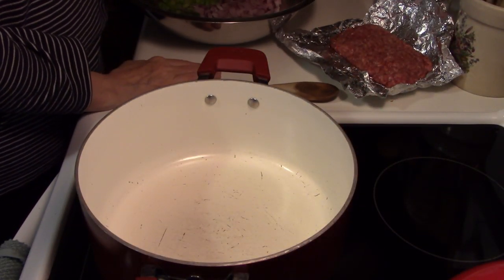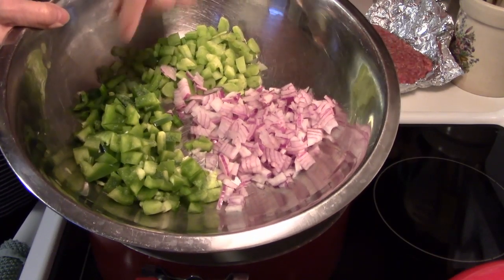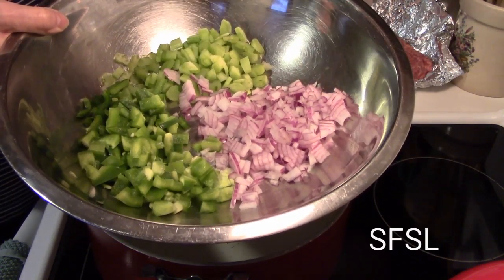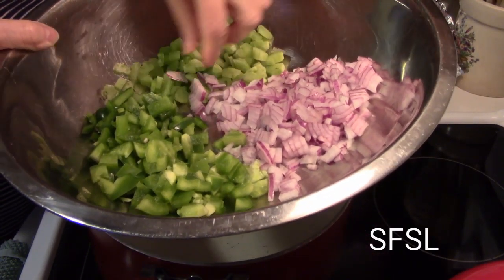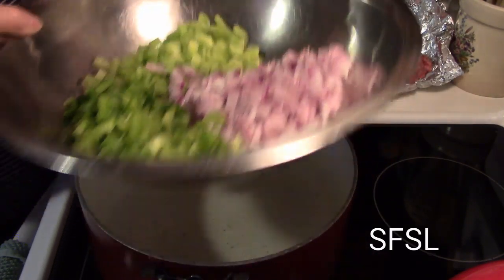Now I want to show you what I've got here. I've got some chopped celery, chopped green pepper and I have a whole onion. This is a whole pepper and two large stalks of celery. And you notice I chopped them all small because this is family friendly — that usually means it's kid friendly. So the finer you chop your vegetables the better.